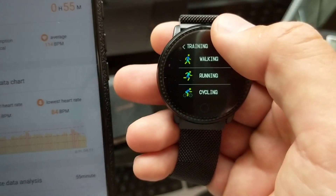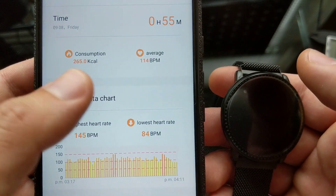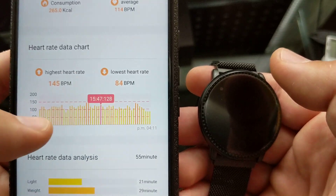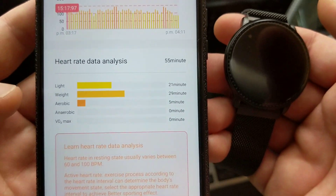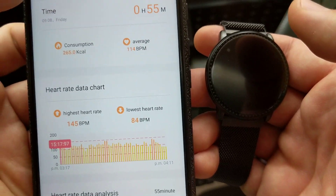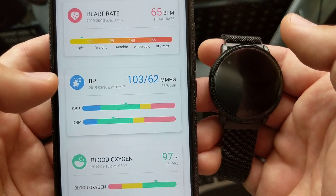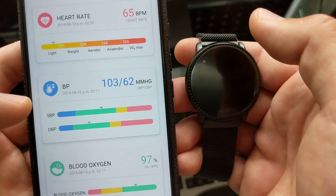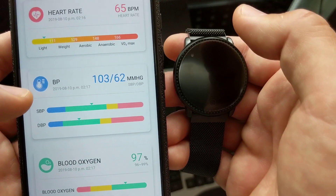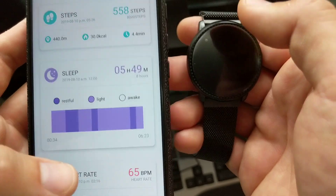When you go into the actual device data you get your calorie consumption, your average heart rate, and it shows what your heart rate was at different times. It gives you an analysis — like lightweight aerobic. The watch also does blood oxygen measurements, heart rate, blood pressure, and sleep and steps tracking.